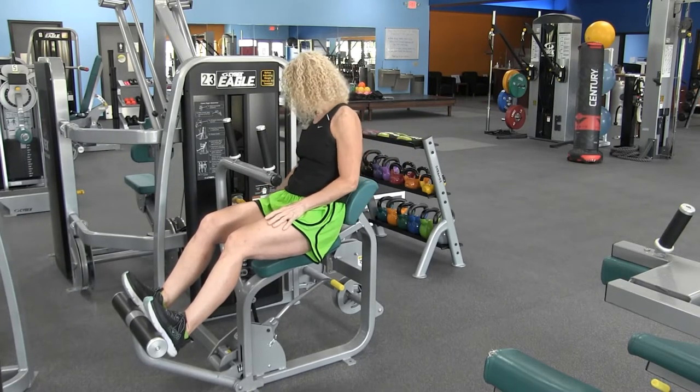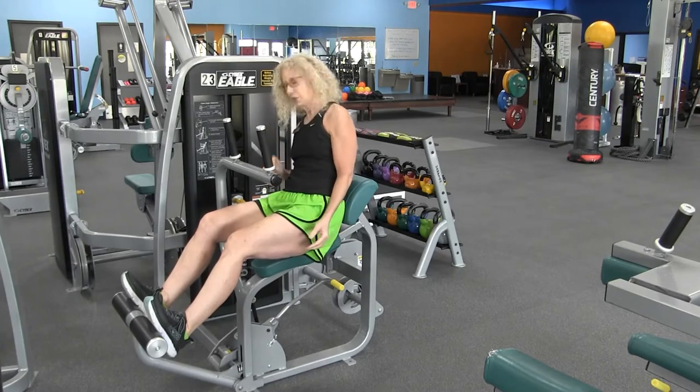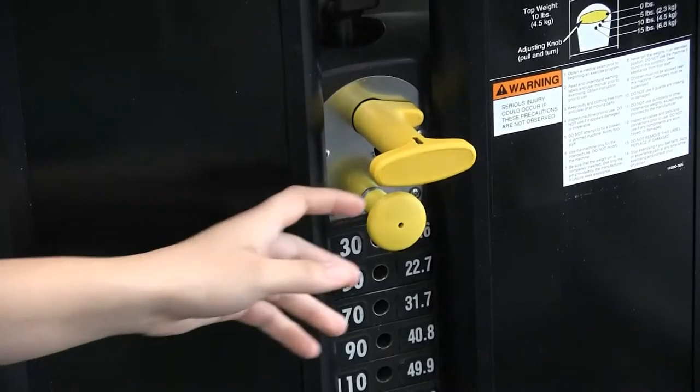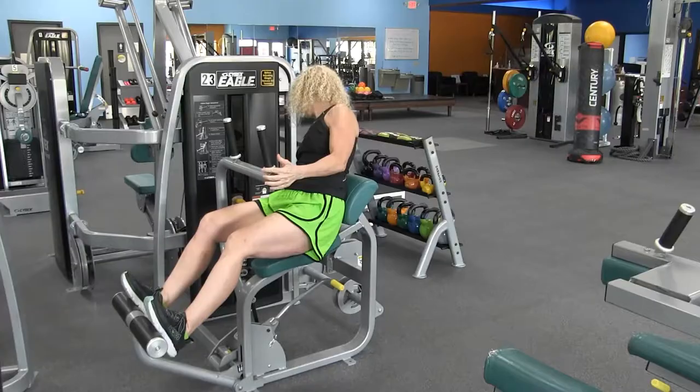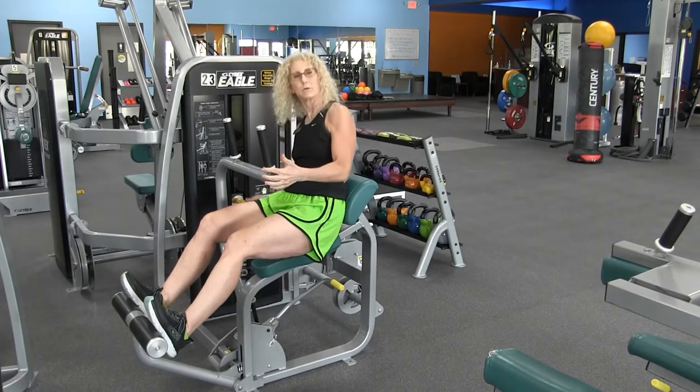The second adjustment is of course your weight adjustment. Pick a weight that's comfortable for you.